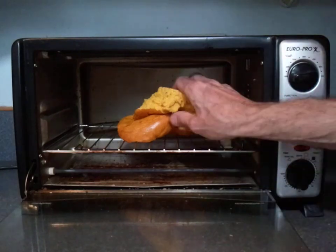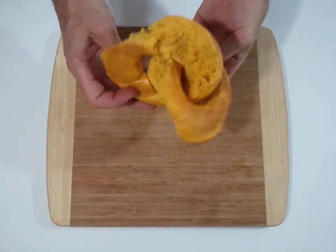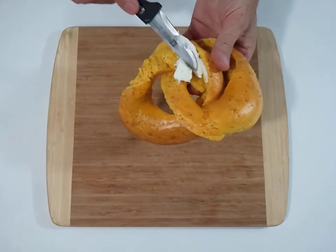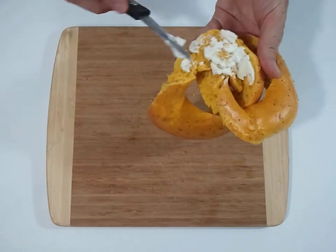And if you're like me, you'll like a little cream cheese on them. The interesting question is: how much extra cream cheese do you get? How much more surface area is there on this bagel than on a regular bagel?